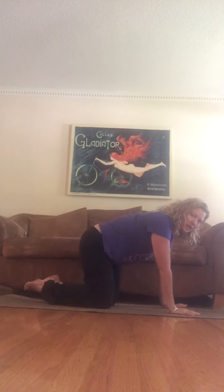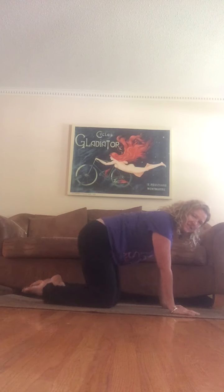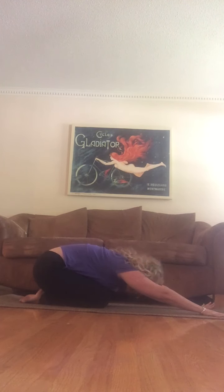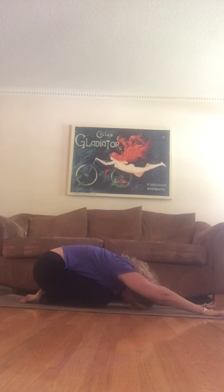Come onto your mat, all the way up onto all fours. Kind of wiggle out, take your knees together, push your hips back, reach your fingers really far forward and bring your forehead towards the mat. Shake your head side to side, and with each exhale settle.